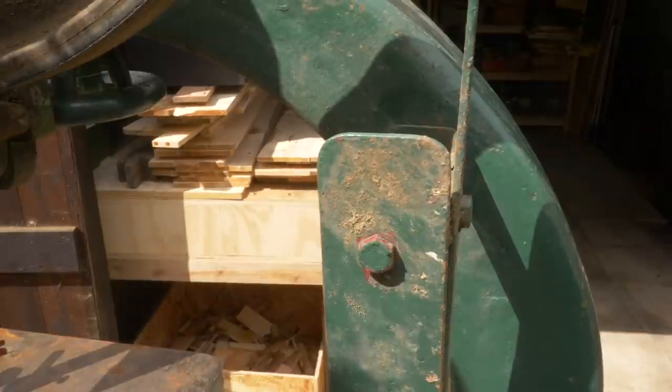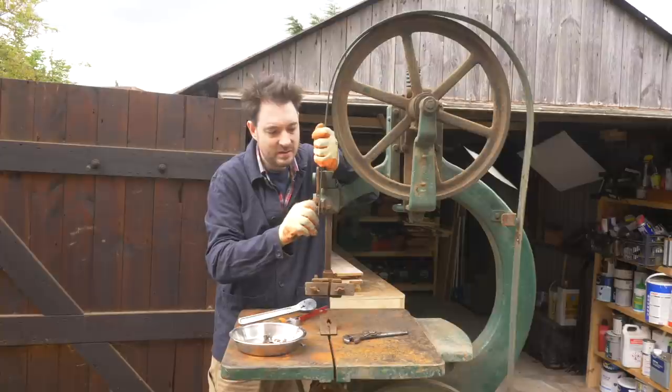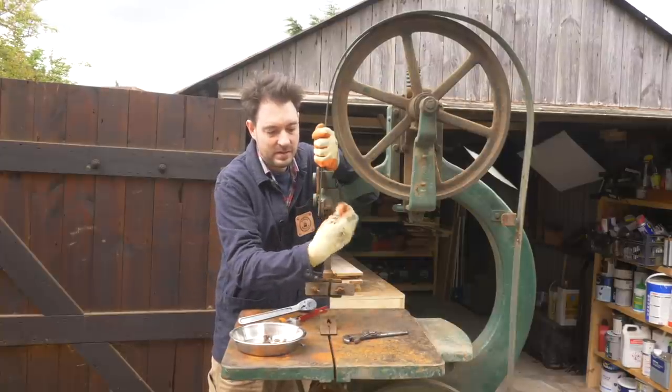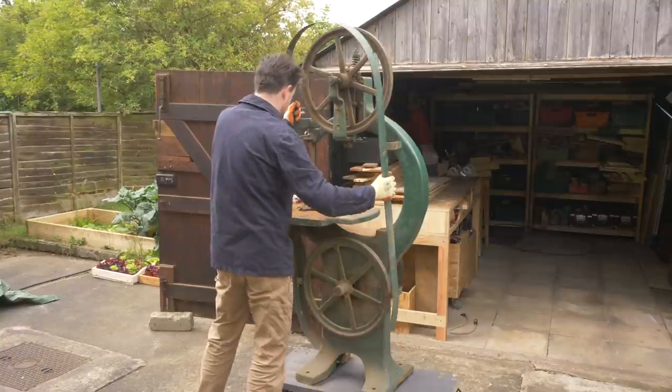I undo all the bolts holding on this piece of blade guard and then get that removed. While removing the bolts you can definitely see there was some red paint underneath — it looks a bit bright to be primer, so I don't know what colour this was originally.